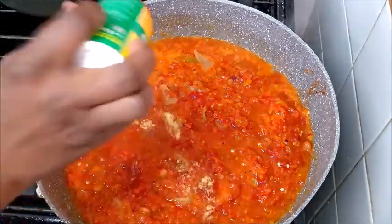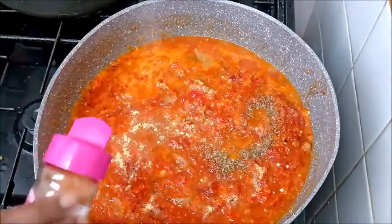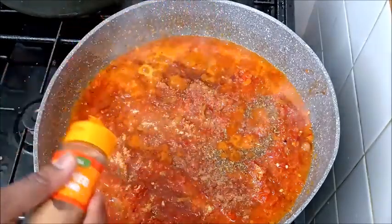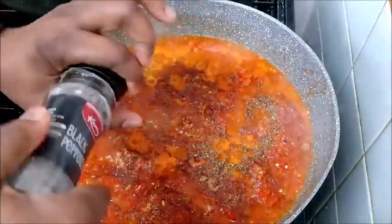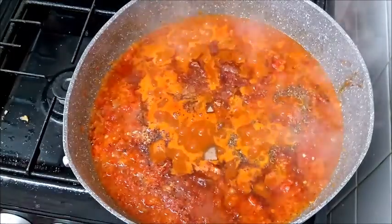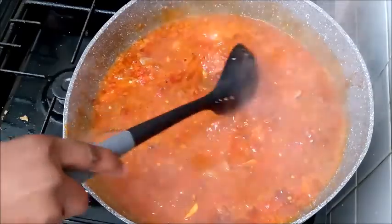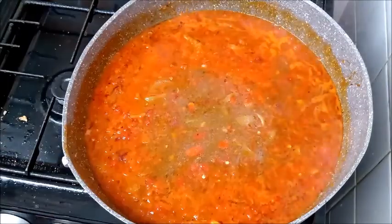At this stage you have to season the pot. For the seasoning I'm using aromas, dry herbs, all-purpose seasoning, powdered nutmeg, black pepper, and seasoning cubes. I'm also adding the pepper sauce, then the chicken stock we prepared previously when cooking the chicken wings. Add it to the pot, stir it very well, cover the pot, and allow it to cook for some minutes.